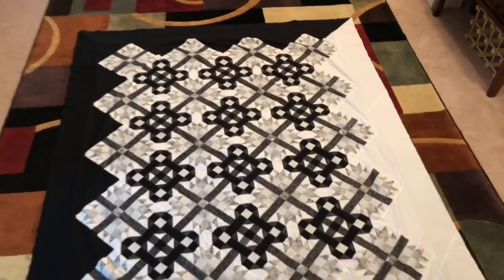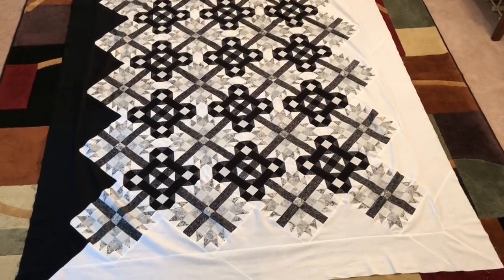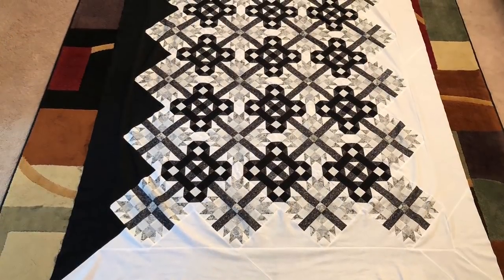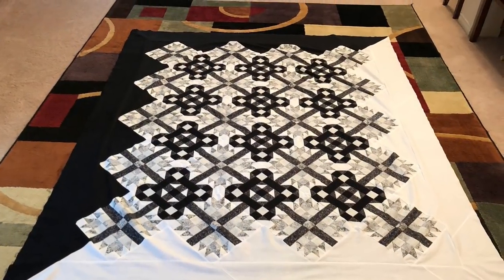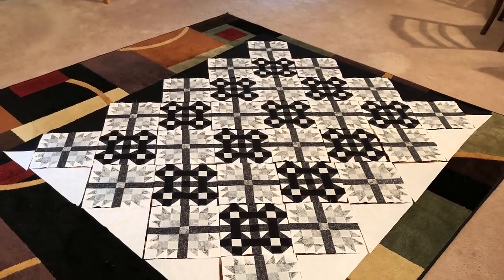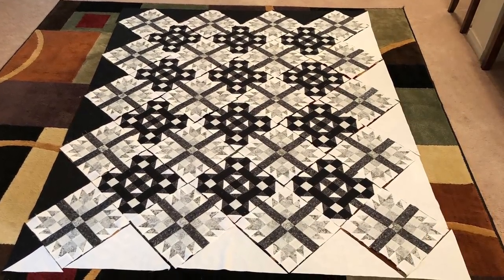So there it is — the quilt from hell, finally done, with the exception of the binding and the quilting. A challenge, to say the least, because there were things on here I've never done before. The quilt is set on point, but there aren't any Y seams, thank goodness. I had to figure out the triangles that went on the edges because that wasn't in the instructions, and neither were the mitered corners. But it's done.